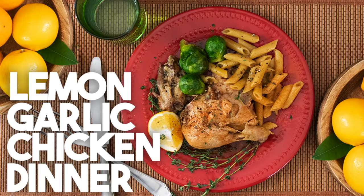Today we're making a whole chicken dinner. I'm literally going to take a whole chicken and cook it in my Instant Pot with lemon, thyme, garlic, and some paprika. When that chicken is cooked with the stock, I'm going to cook up some penne in the same gravy, as well as steam Brussels sprouts all at the same time, making a nice wholesome dinner for my family.